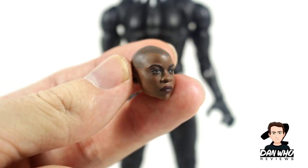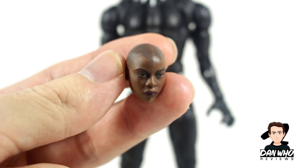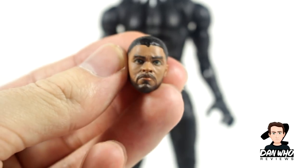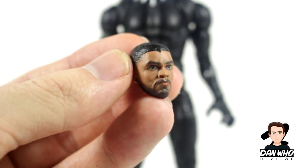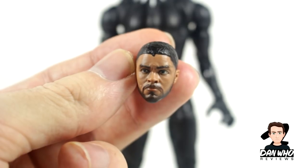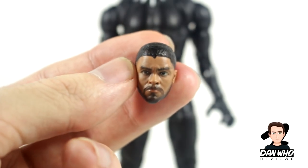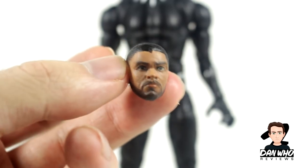I love extra movie figures, especially figures I didn't expect to get, and I do think it resembles the actor very well. Make sure you subscribe to the channel as I always review the Build-A-Figure last, so I will get around to reviewing Okoye eventually. We also have the unmasked head for Black Panther, which is King T'Challa himself. I like the head — it's more realistic than the previous one using the new 3D printing technology, but it looks nothing like Chadwick Boseman in my opinion. Still a decent unmasked Marvel Legends head compared to some of the plastic ones we've gotten in the past.